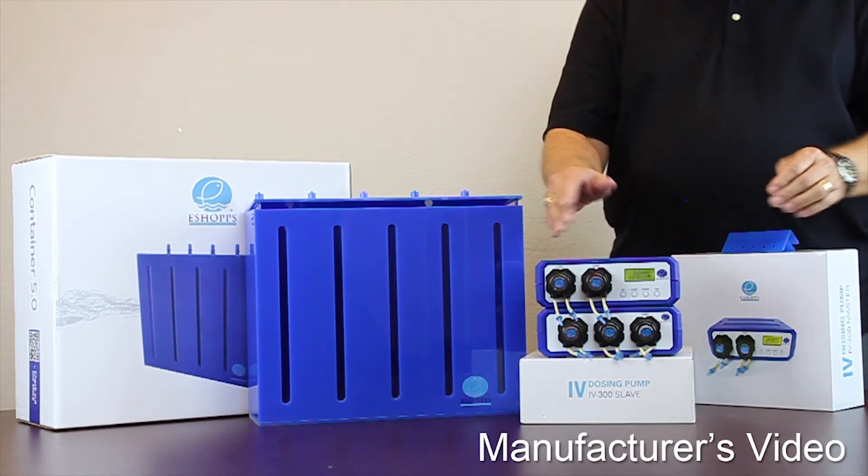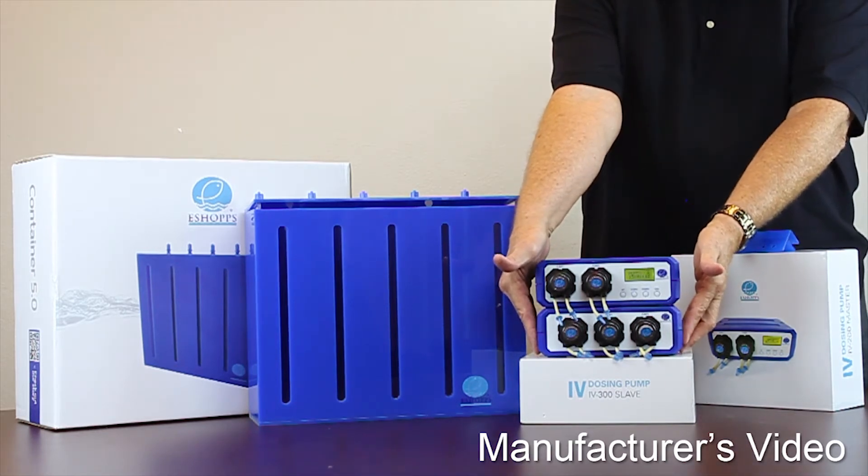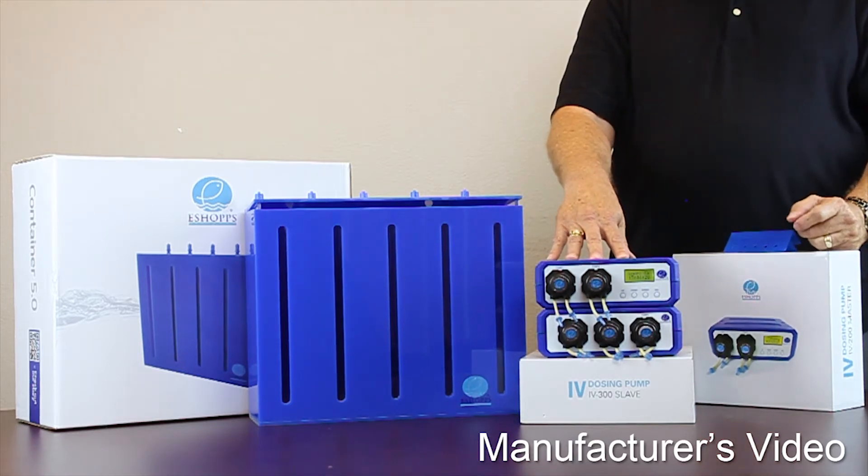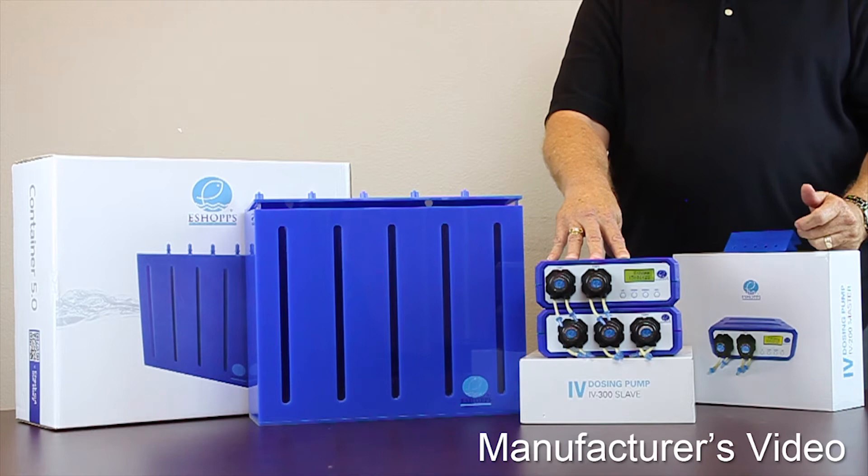To that, you can add an IV-300, which is a dosing pump slave. This master unit will actually control two slaves for a total of eight chambers of fluid.